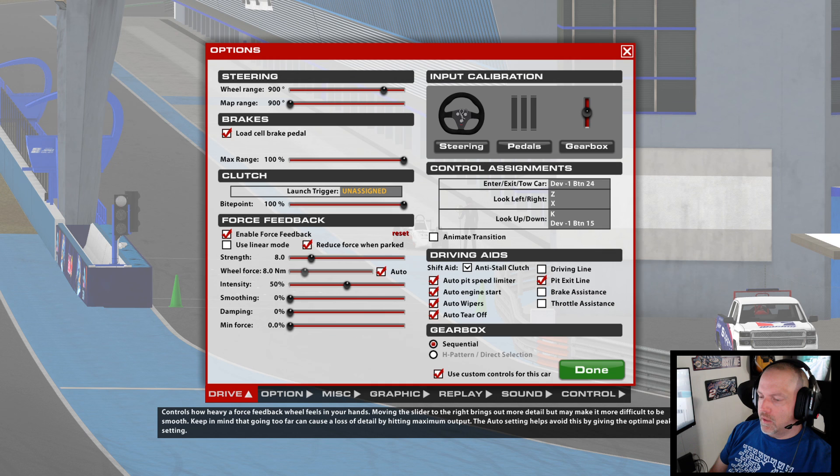When you use the auto button, it lowers it enough to where it avoids clipping. You can adjust that — you can play with it and go down a little bit. I don't recommend going any higher than what the auto sets, because if you go any higher you can get into some clipping.